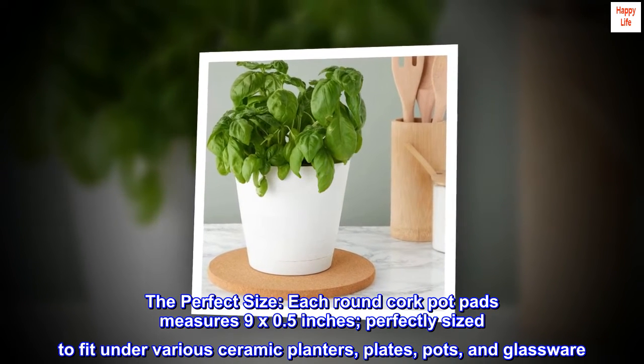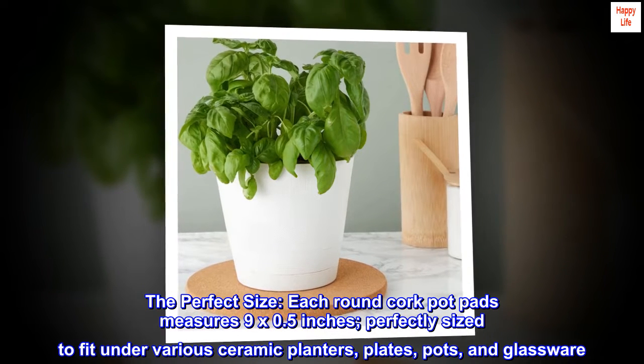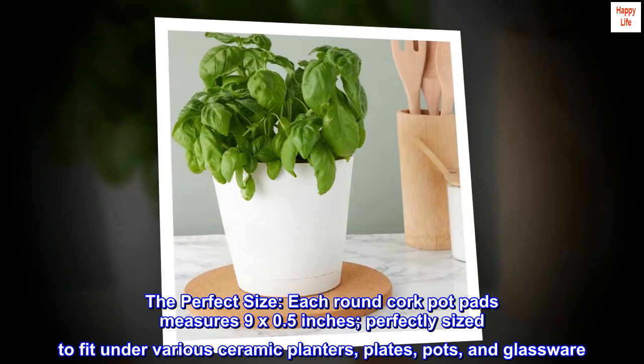The perfect size. Each round cork pot pad measures 9 by 0.5 inches, perfectly sized to fit under various ceramic planters, plates, pots, and glassware.